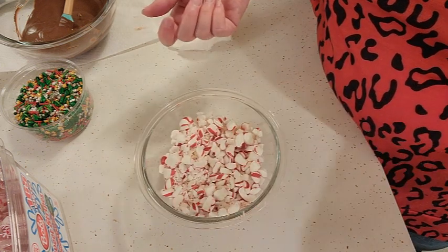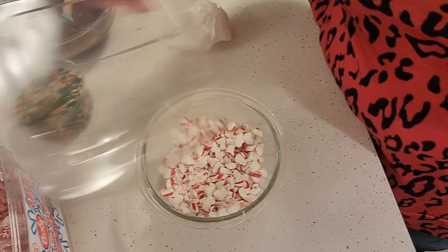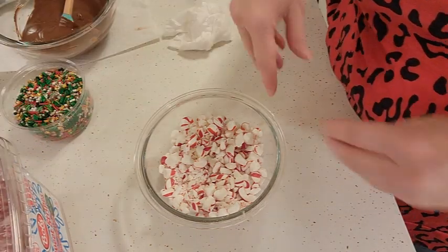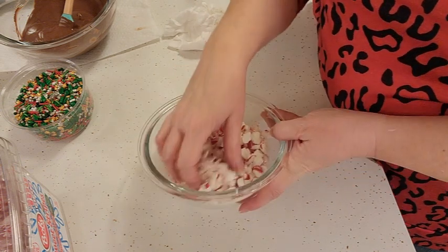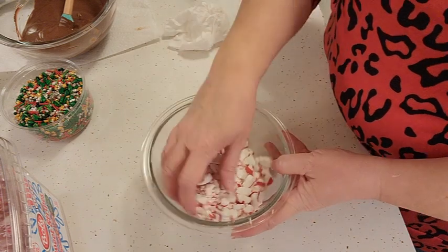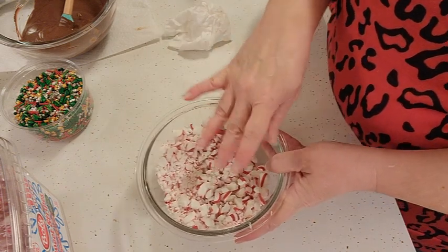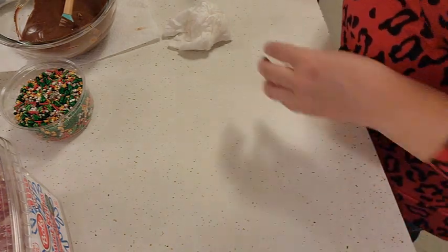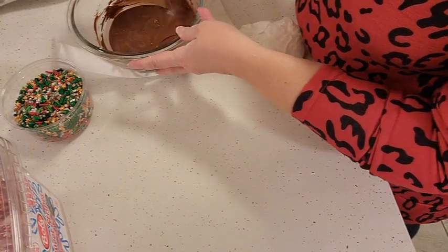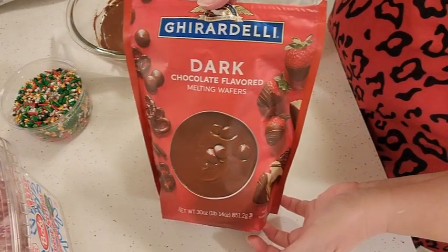I have four dozen of those that I've just crushed up. You can use a meat tenderizer or a rolling pin — either one. Just put them into a ziploc bag and beat the heck out of it. It doesn't matter if some are a little bit bigger than others — that's fine.